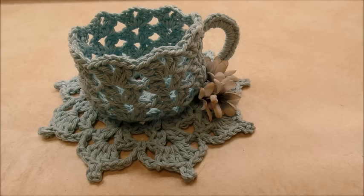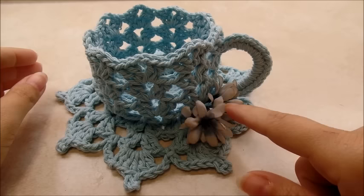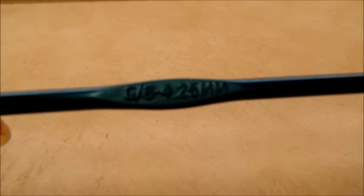I'll show you how to do it. It doesn't make it overly stiff — it's still movable — but it makes it work. It stands up nice and it's not going to fall down if you want to put stuff in it. If you have any fake flowers, just glue them on with hot glue if you want. I'm going to be using a size G, which is a 4.25 millimeter crochet hook.